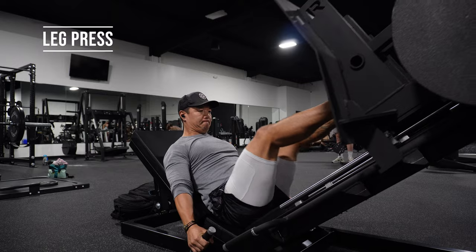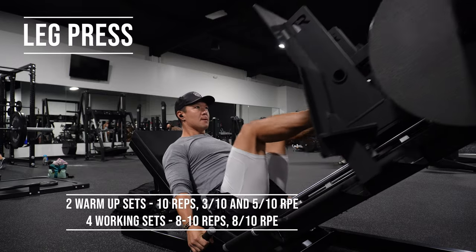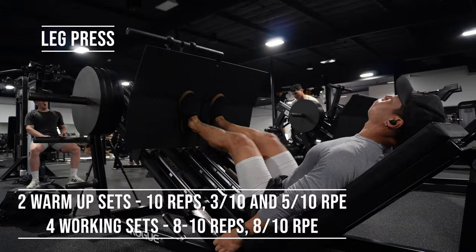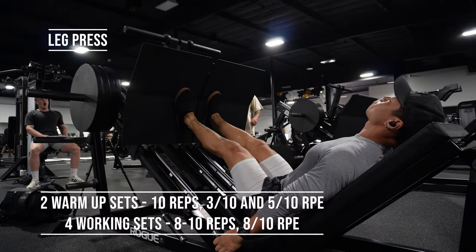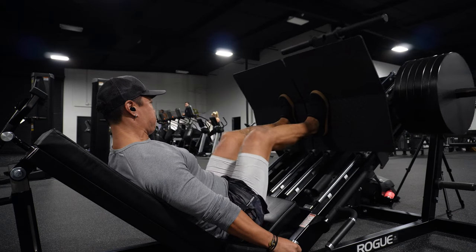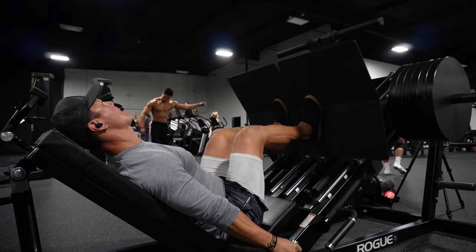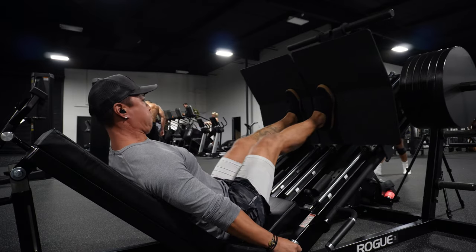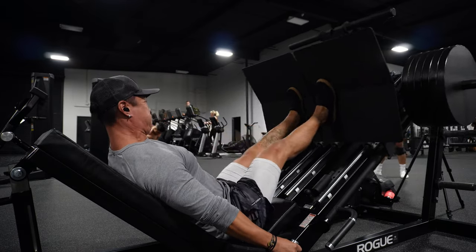First lift that we have is we are on the leg press — an angled leg press. One thing you want to do is have your feet more narrow on this one as it is a more quad-dominant machine and exercise. Really focus on letting the weight come all the way down so you're keeping tension on those quads and your legs, and then squeezing and contracting all the way at the top.